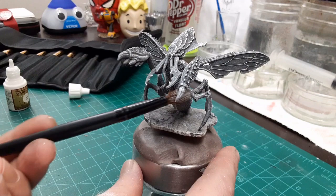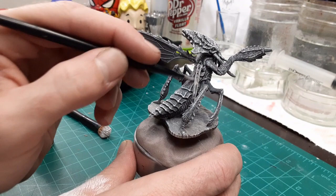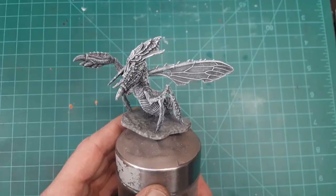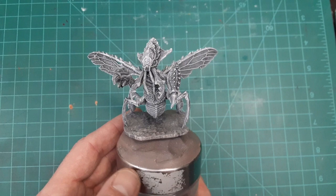The downside to this is that it does take longer than just blasting your model white or black with a rattle can or airbrush. The results speak for themselves — the model's much more readable and you can see the contours. But ultimately, it's up to the painter to decide whether this is worth the effort, because we're just going to paint right over this anyway.